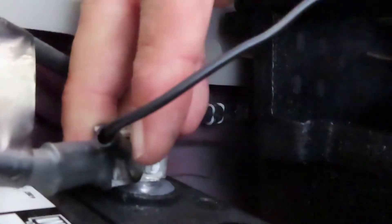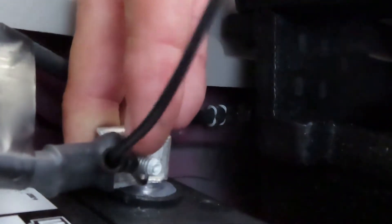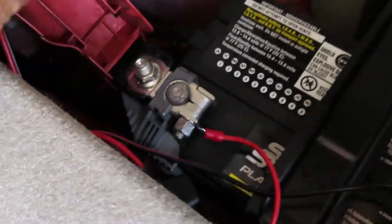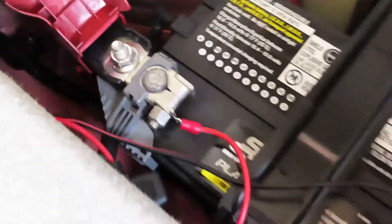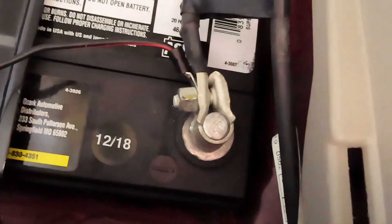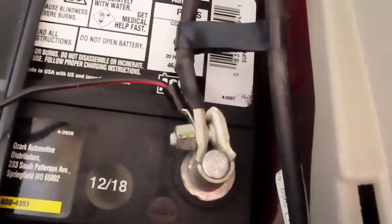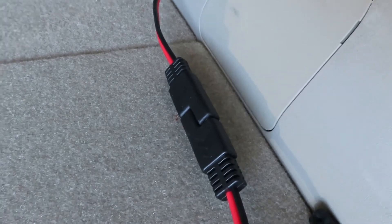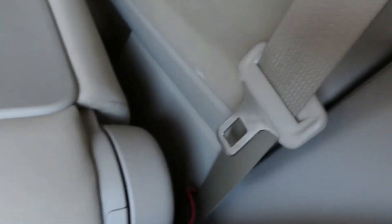Here's the full setup: we have the red wire connected to the positive terminal, the black wire connected to the negative terminal. This leads back with the fuse link right here, then leads back to a quick disconnect right here. When you want to drive the car, you just disconnect it here.